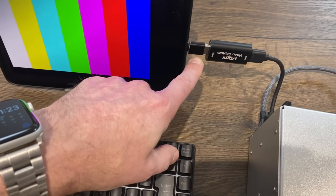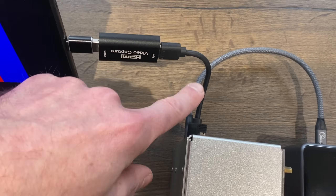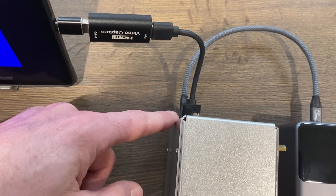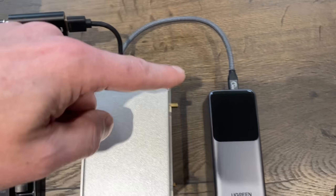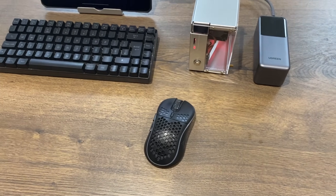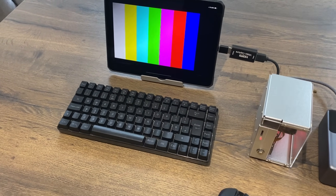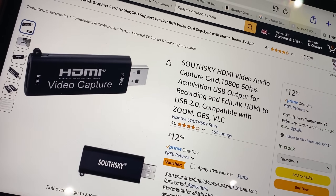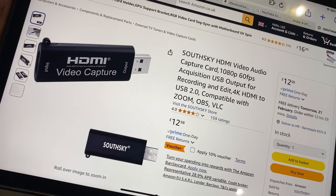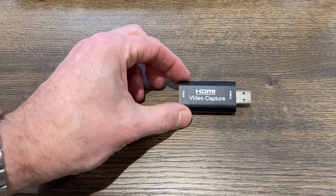I've got a USB-C adapter with the HDMI plugged in, a very short HDMI cable going into the Pi, and power coming from a power bank — so the Pi is powered independently, no mains power. When there's no display it gives you this cool test card. These devices are super cheap on Amazon; so many of them are very similar.